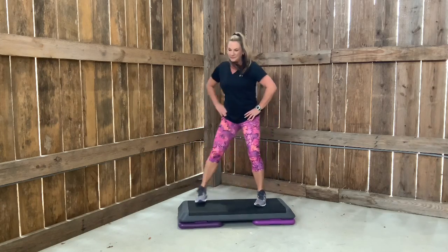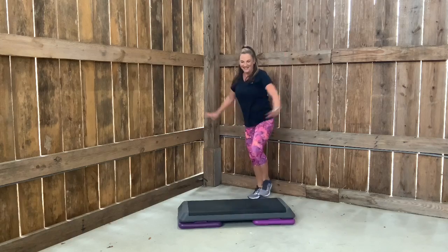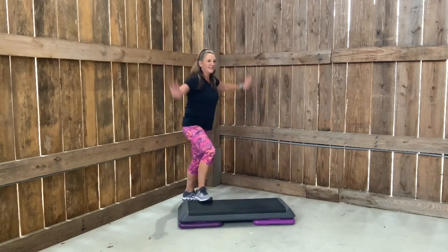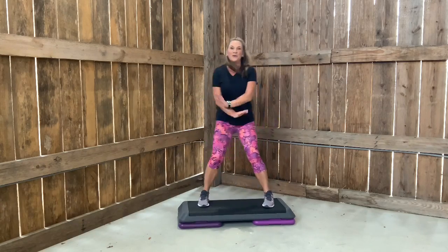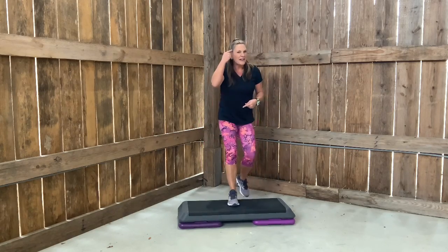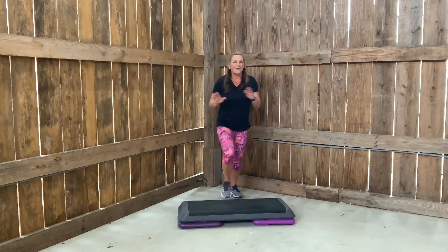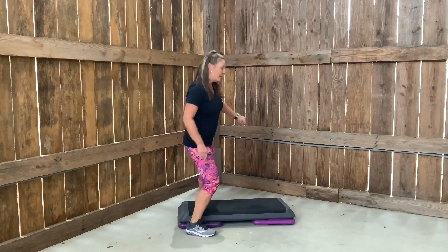Keep going. Drop your arms. Change your V-step to a turn step. Do you see what I did there? I'm just turning my body — same feet, same count. Turn step. Can I add some arms? Oh yes I can! I would like for you to do more.